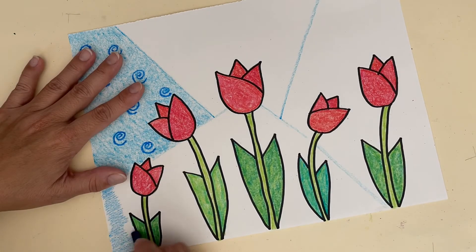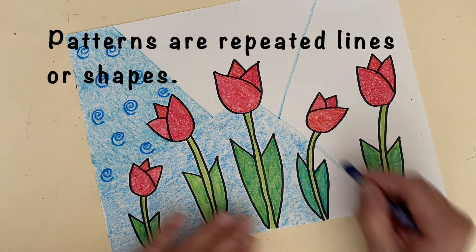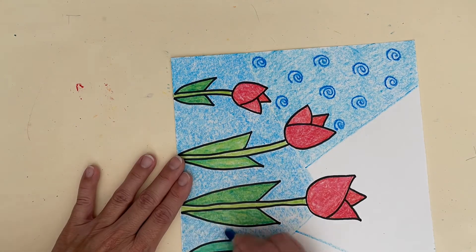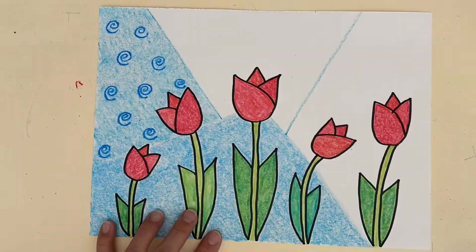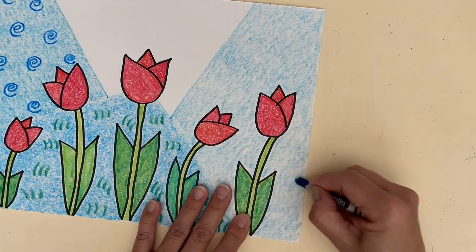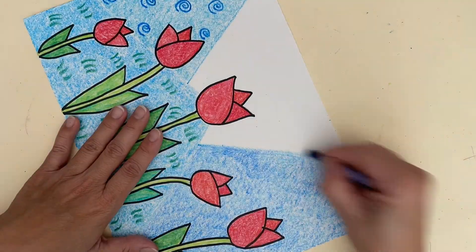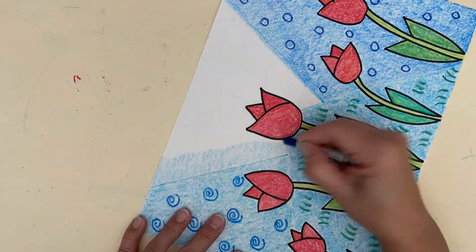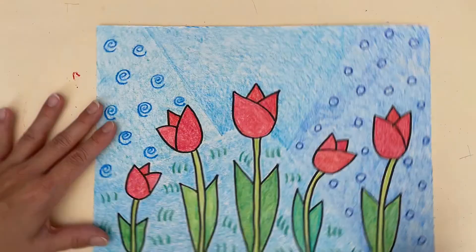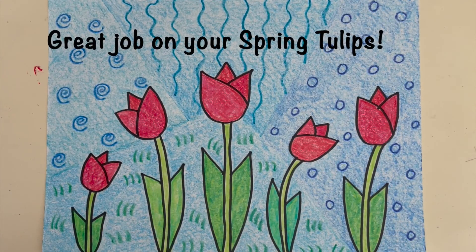Each section will have a different blue and a different pattern. I hope you had fun making spring tulips. See you next time!